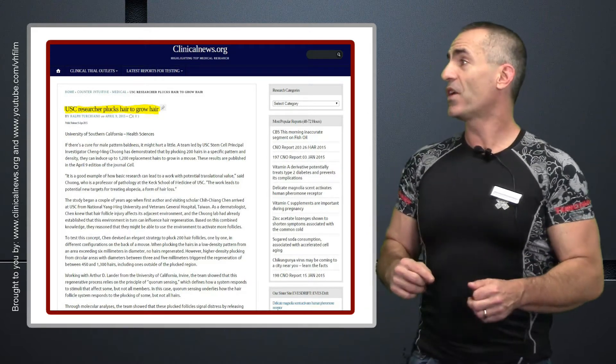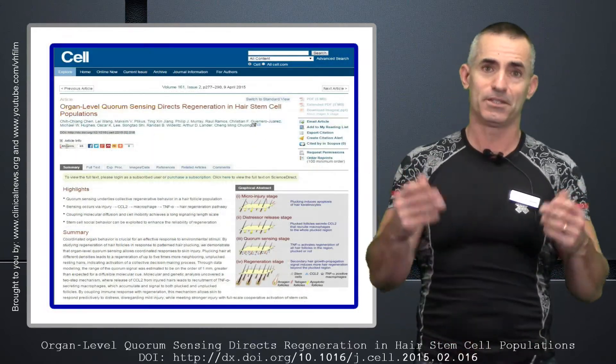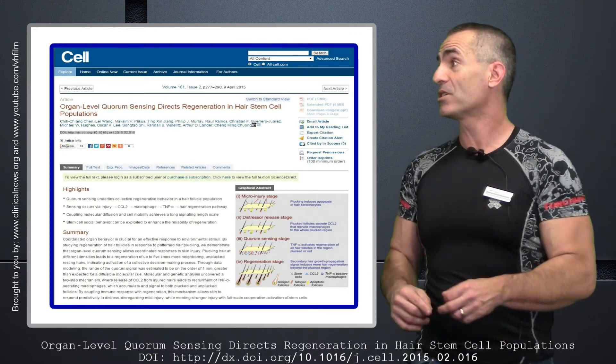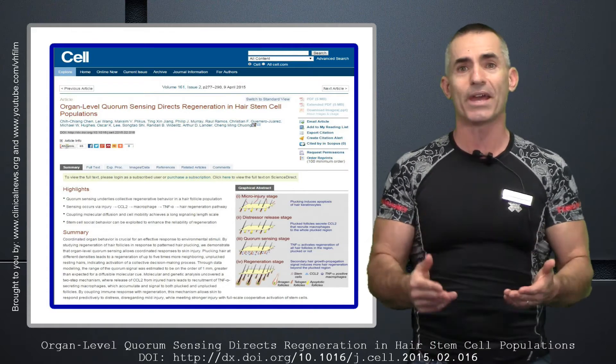The research title: 'Researchers find patterns to pluck hair to regenerate growth.' The citation title is 'Organ Level Quorum Sensing Directs Regeneration to Hair Stem Cell Populations,' published in the Journal of Cell, April 9, 2015.